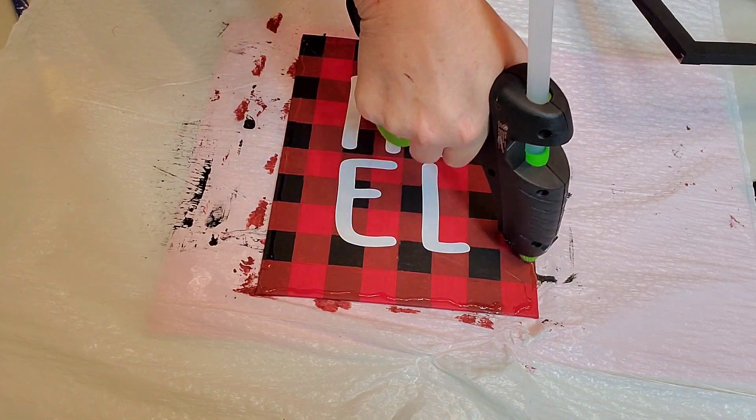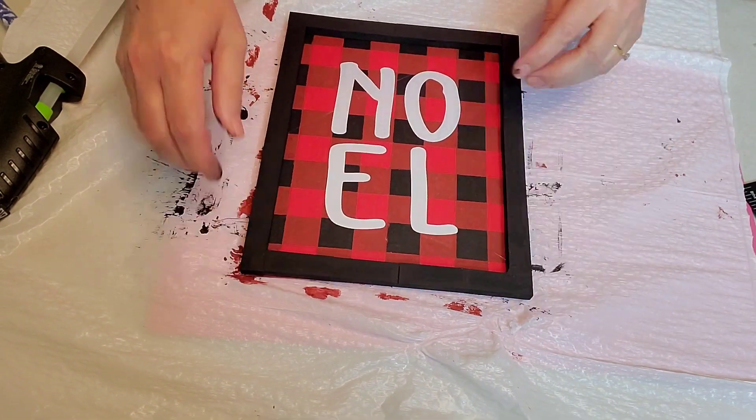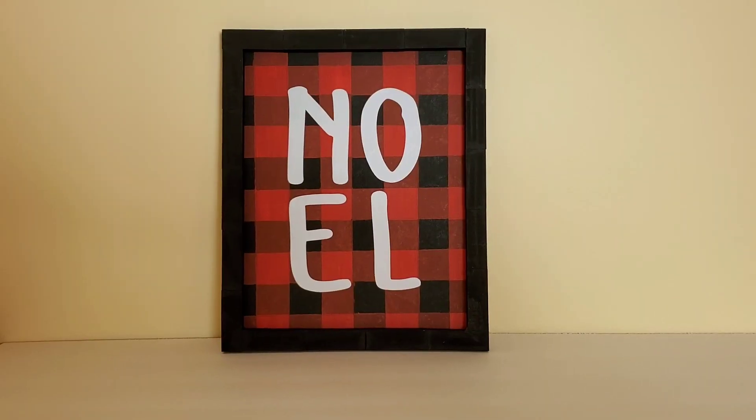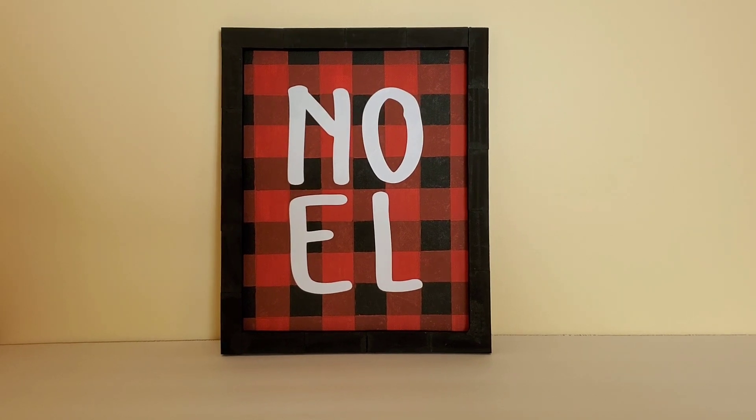A little hot glue and place it down. And there it is. I love how this turned out. It is going to be so beautiful on my mantel at Christmas.